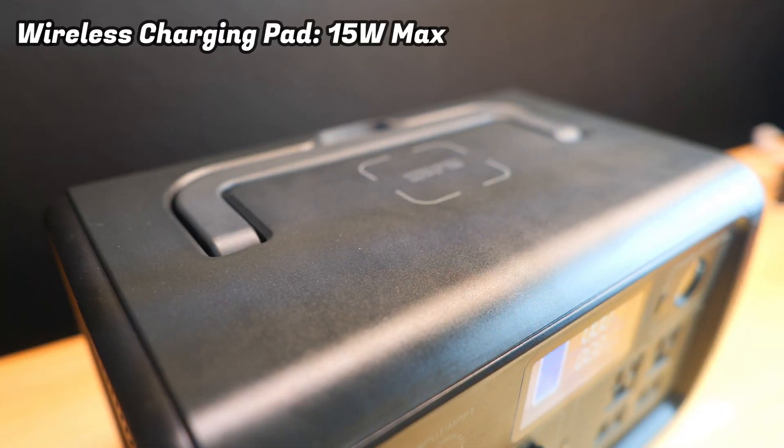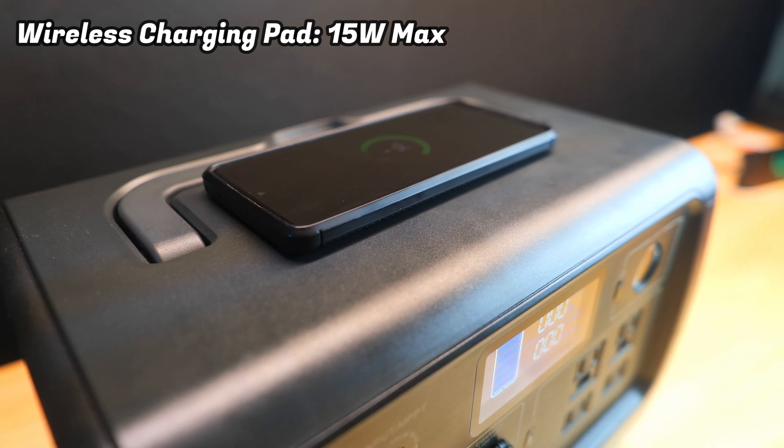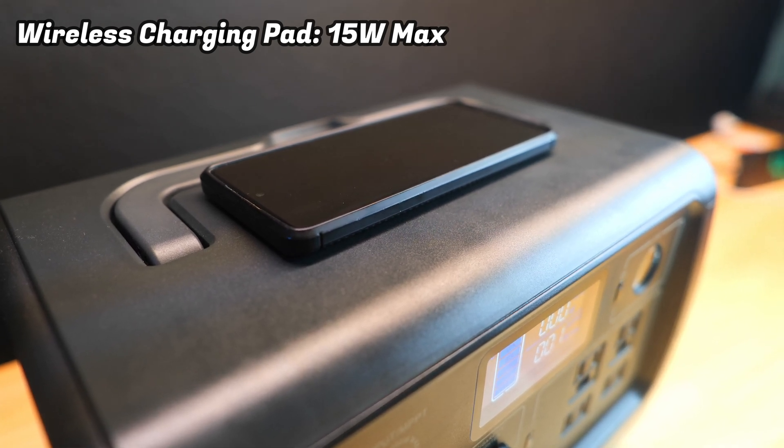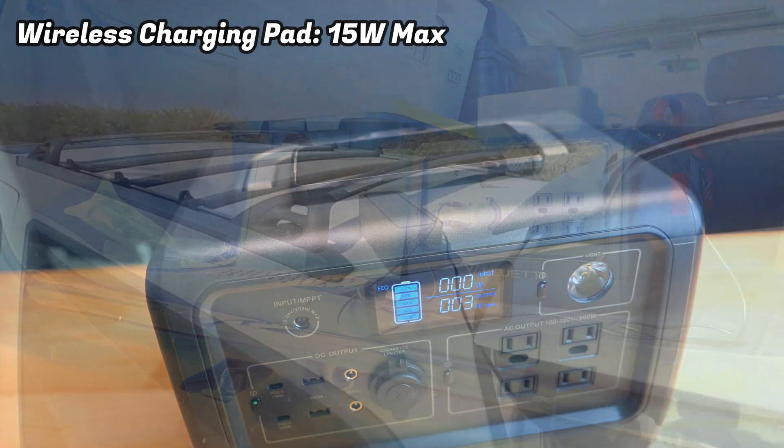There's a 15-watt wireless charging pad on top of the device and my phone gets along quite nicely with it. This is really convenient because you don't have to worry about finding a way to charge your phone if you forget to bring a cable.